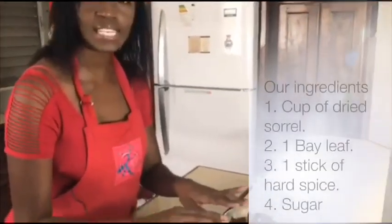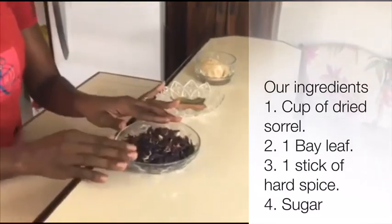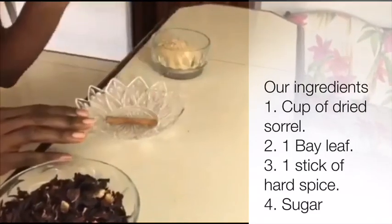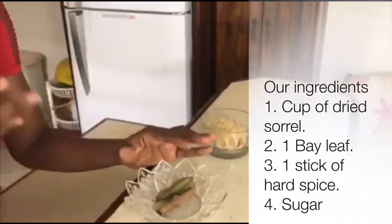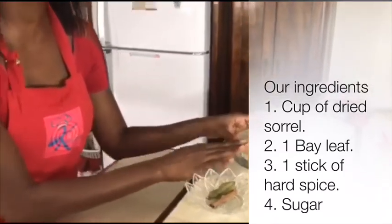You need at least a cup of dried sorrel. You can also use fresh sorrel but I prefer to use it dried. This is optional, but one bay leaf and one stick of hard spice just to add an extra layer of flavour, and sugar to sweeten it to taste.